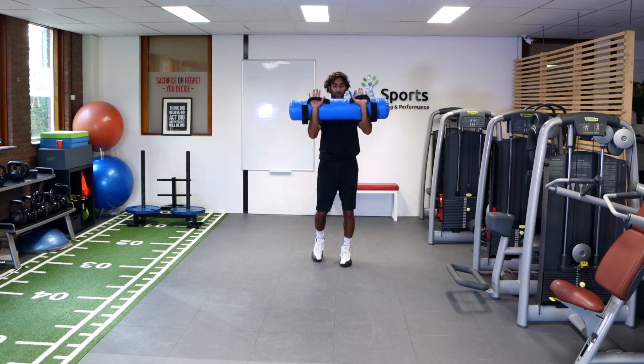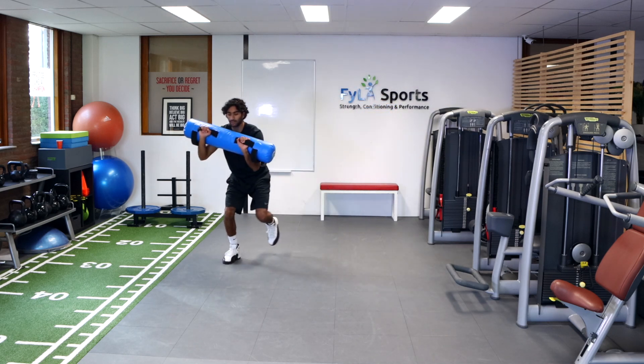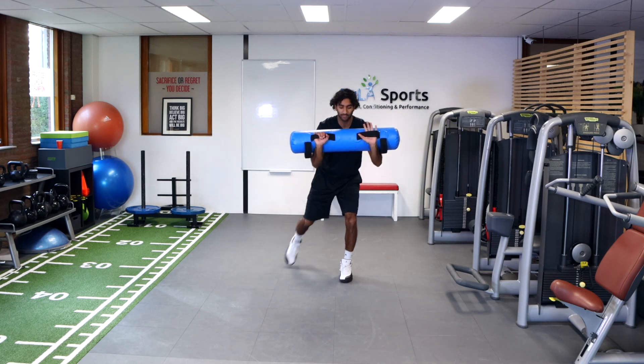I got the bag here, I'm gonna flip it up, keep it close to my body. And from here, all I'm gonna do is a lateral hop — try and watch that knee.